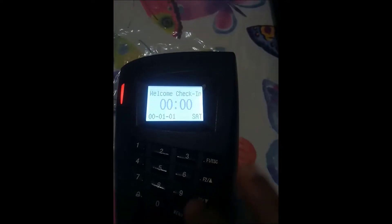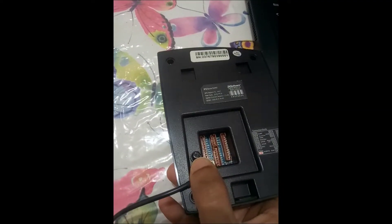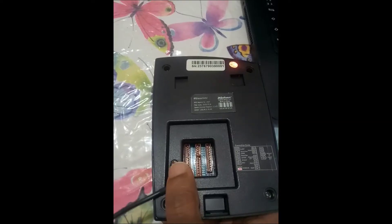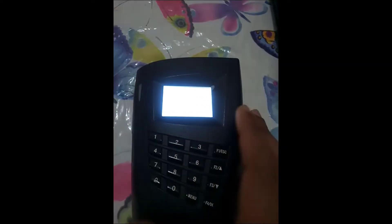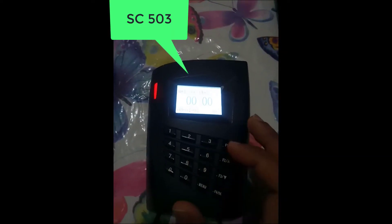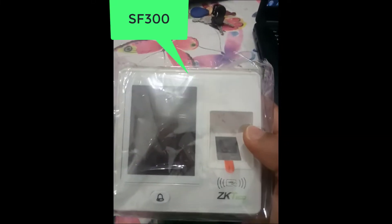Hello my friends and welcome to this new tutorial. In this video we're going to see a new method about how we can unlock ZKTECO devices without using any software or any network connection. This method is based on using the tamper button located on the back of the device. This method can work with the SC503 or also with the SF300, 300, or 400.